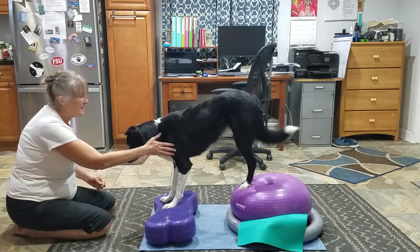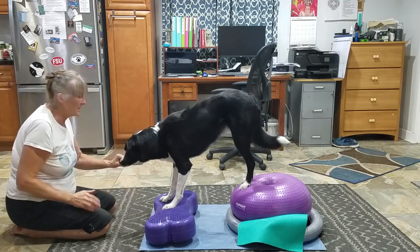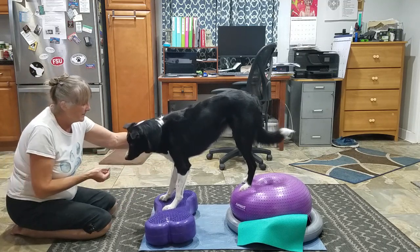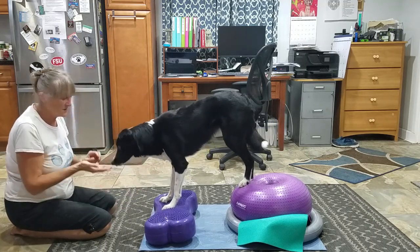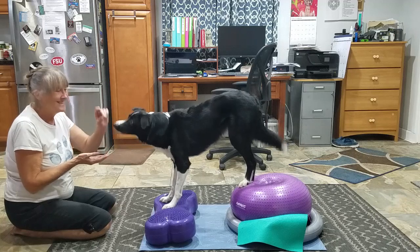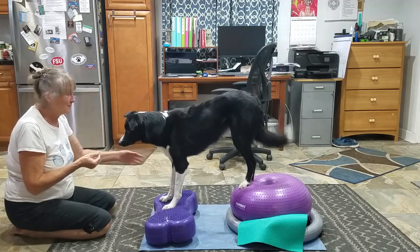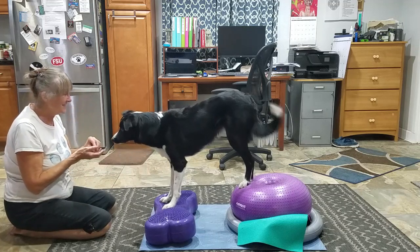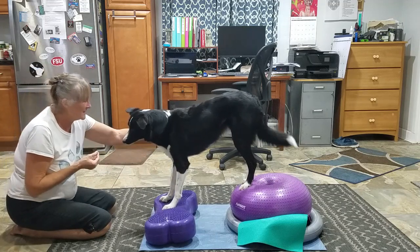It's not like I didn't just feed you dinner. Really, half hour — half hour you had dinner. And these are absolutely tiny. Tiny. These are Fromm's.